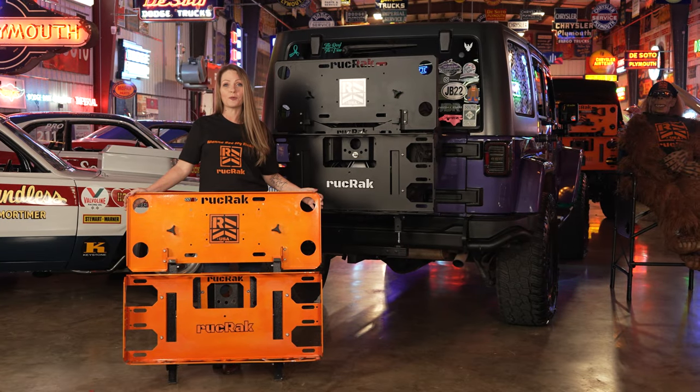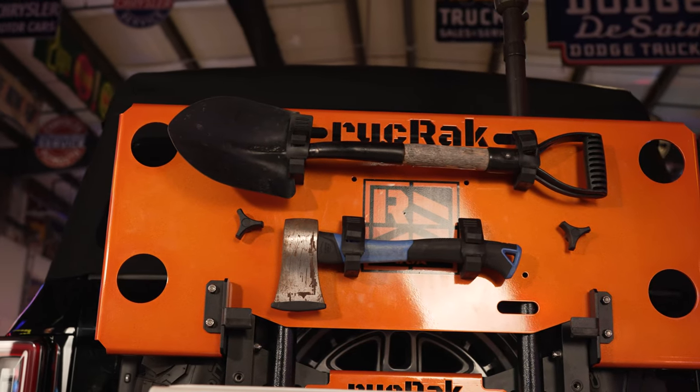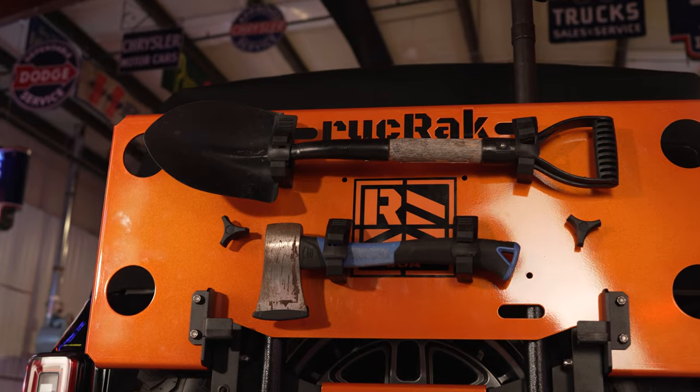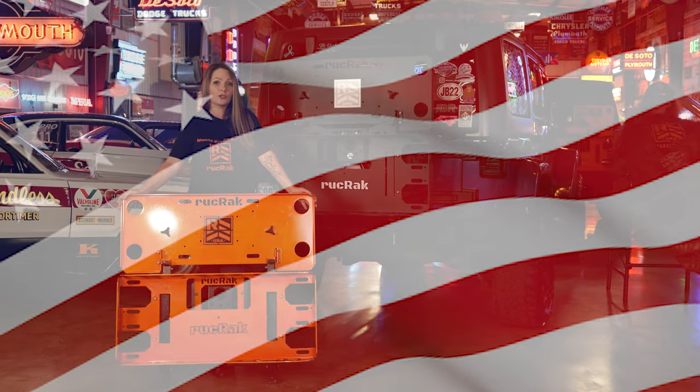We are proud of the quality of our product. Made from sturdy 3/16th inch thick H32 aluminum, then powder coated and using stainless steel hardware, you can count on years of rust-free service from your Ruck Rack. And Ruck Rack is proudly born right here in the USA.